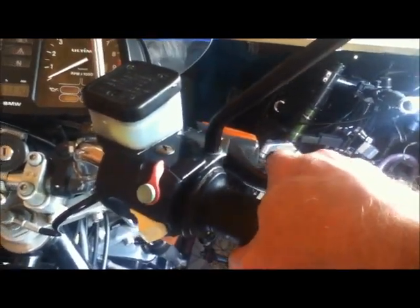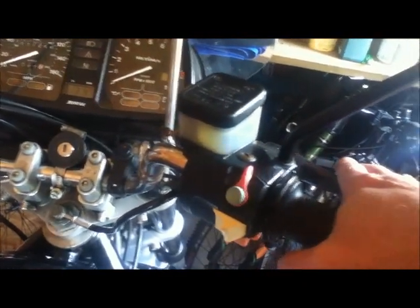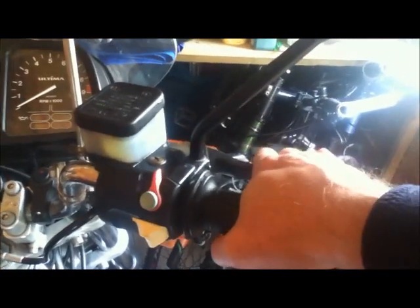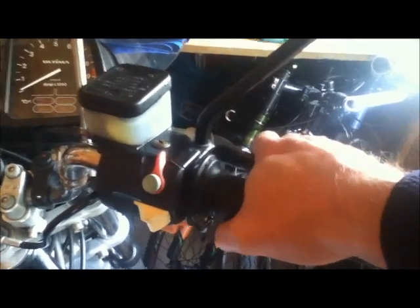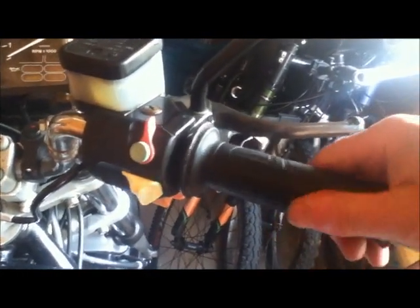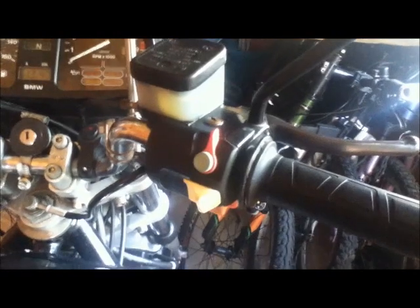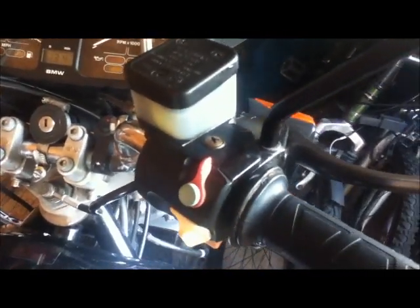The only real way to test the brakes now is a road test, because you need to get the brake fluid heated up in the calipers to see if it's still working properly. But the lever is lovely and firm — before, it made a horrible noise and you could pull it right back to the handlebar. Also check that you haven't screwed up the throttle — and that's working fine. All looking good; hopefully that will now last another 33 years.